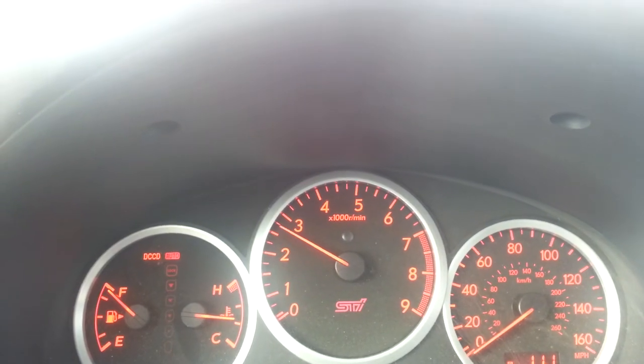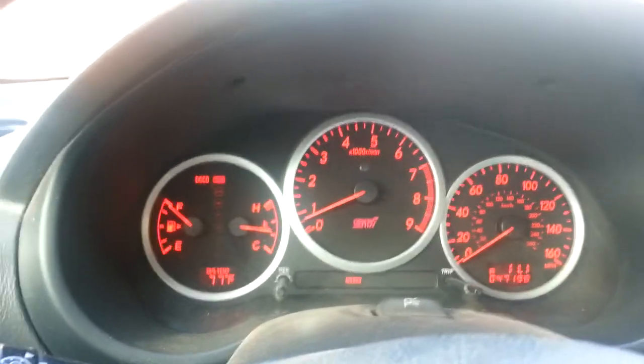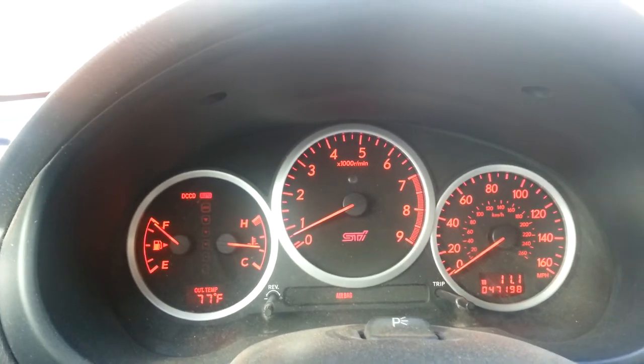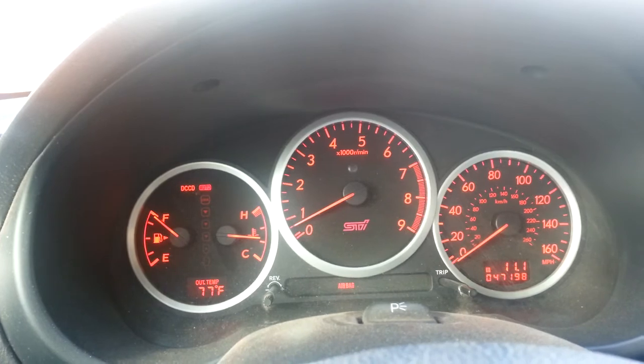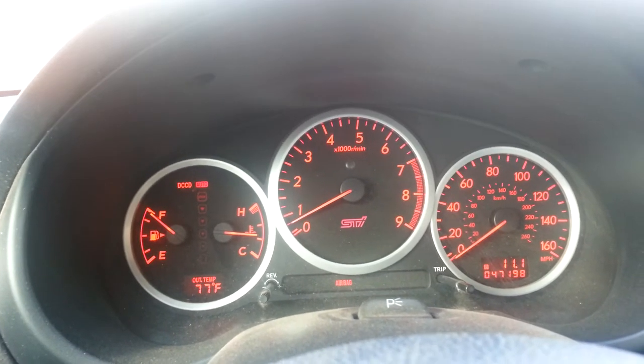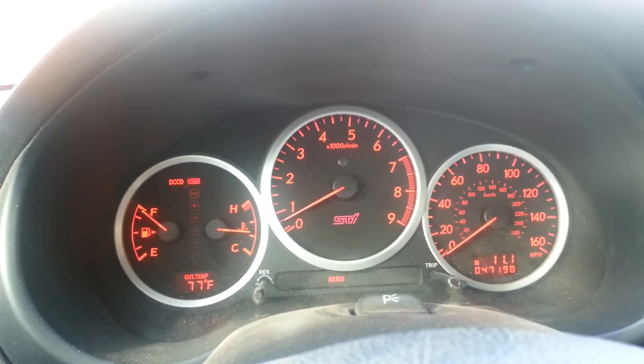Here's how second gear looks. Let's see if I can do it without stalling. You can probably hear a difference on that one — you pretty much have to give it gas and hold it longer. Engaging on a downhill into second gear is definitely a lot easier.